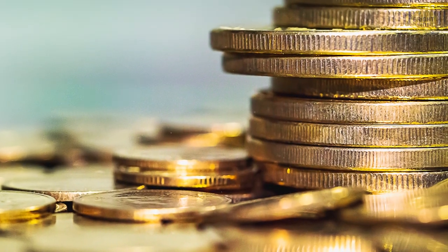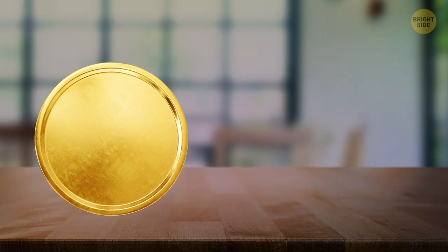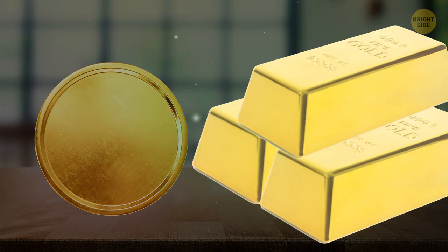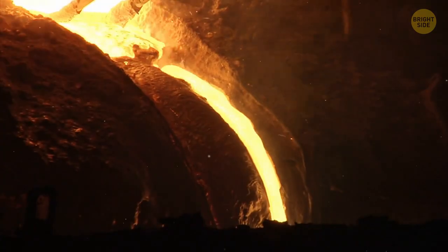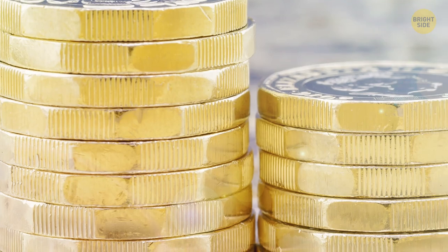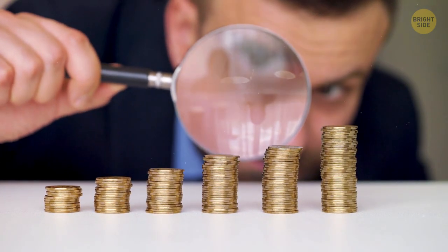Rough edges on the sides of coins come from an ancient practice. The weight of coins made from precious metals used to show the real value of the coin. People would shave off the edges, melt them together, and make new coins from what they collected. To avoid that, ridges were added so you could see if a coin had been tampered with.